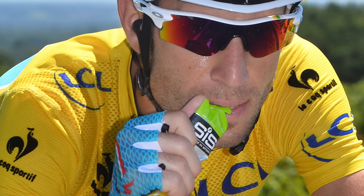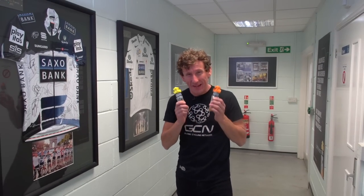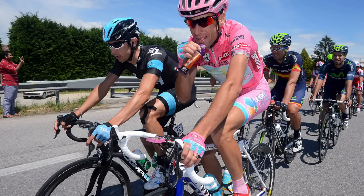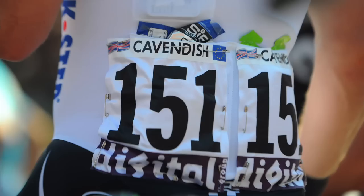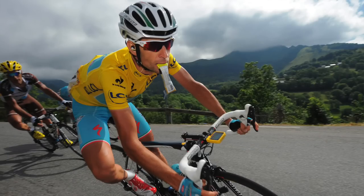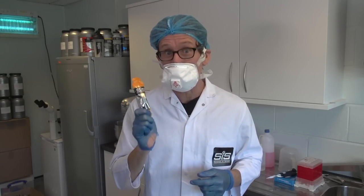The energy gel is an almost essential piece of the cyclist's armoury, giving you a quick hit of easily digestible carbohydrate that's easy on the stomach, even when you're working hard, and is very portable. But this being GCN, we thought we'd do gels just a little bit differently. So we've come to the headquarters of Science in Sport, a nutrition brand behind more victories in grand tours and classics than we're allowed to mention, to create a new flavour gel.